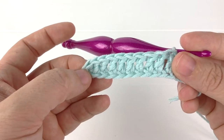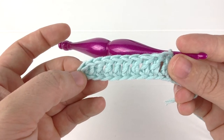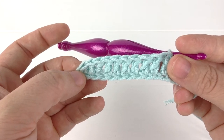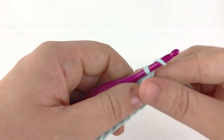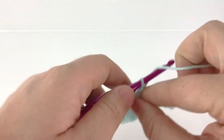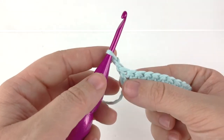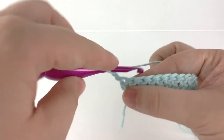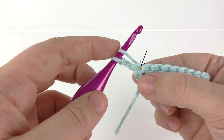To show you this technique, I went ahead and chained 12 and double crocheted in the third chain from the hook and every chain across. Now I will chain two and turn to create my second row. For our first stitch of our second row, we will make a normal double crochet. We will yarn over and insert our hook directly under the top of the stitch.